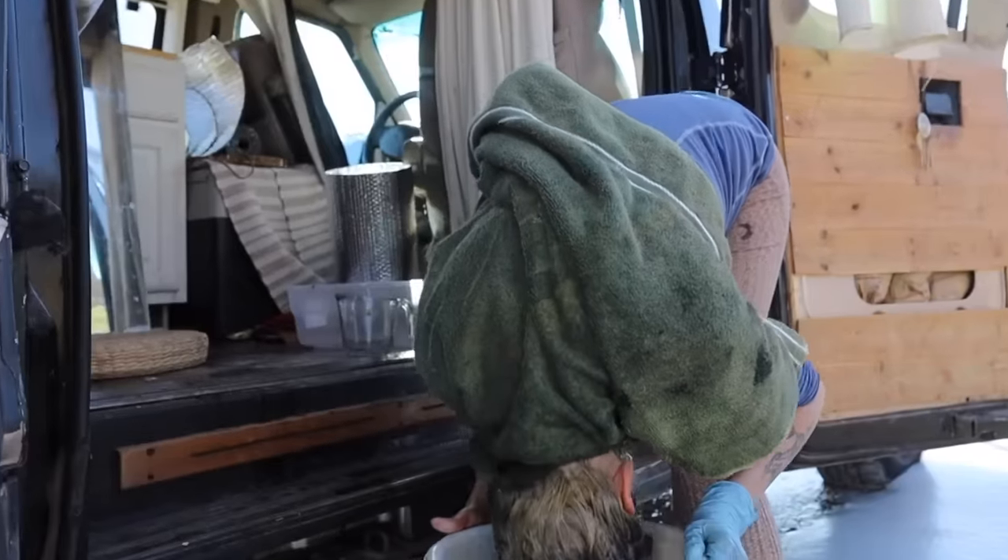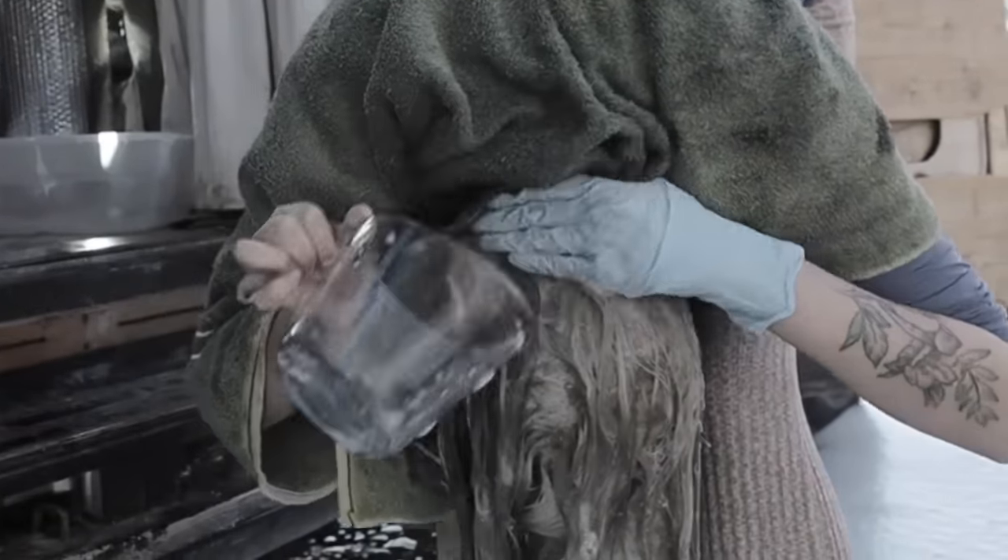She's just gonna dunk her head in the bowl of water. I cannot believe we are about to do this — we're about to rinse off toner with a bowl of water. How the fuck are you going to do that? We're dipping the hair back in the dirty bowl of water — how is it going to get clean? But the result: it is not too gray, it is not too yellow. It is like the perfect tone. She is so happy she did this.